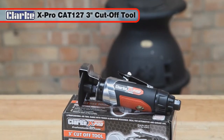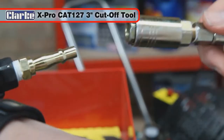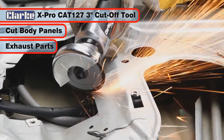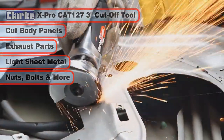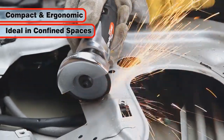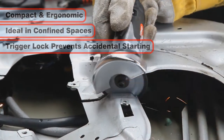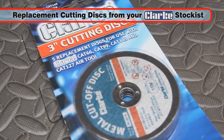The Clark X-Pro CAT-127 3 inch air cut-off tool is a versatile tool suitable for cutting vehicle body panels, exhaust parts, light sheet metal, nuts, bolts and more. Its ergonomic compact design makes it ideal for use in confined work areas. The trigger lock prevents accidental starting. Supplied with a 3 inch 76 mm cutting disc.